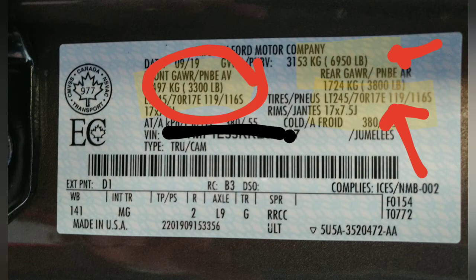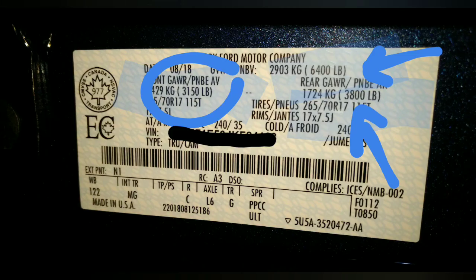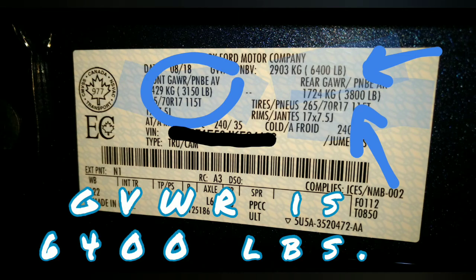These government certified stickers have your gross vehicle weight recommendation along with your two gross axle weight ratings as the vehicle was delivered from the factory. I've got two of these here. On this one, the front axle is rated for 3,300 pounds and the back one at 3,800 pounds. On the next one, the front axle is rated for 3,150 pounds and the back axle is still rated for 3,800 pounds.